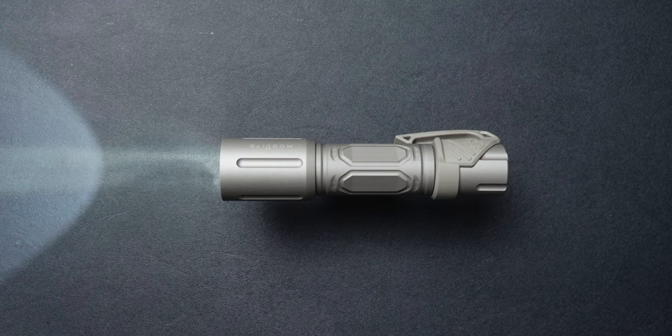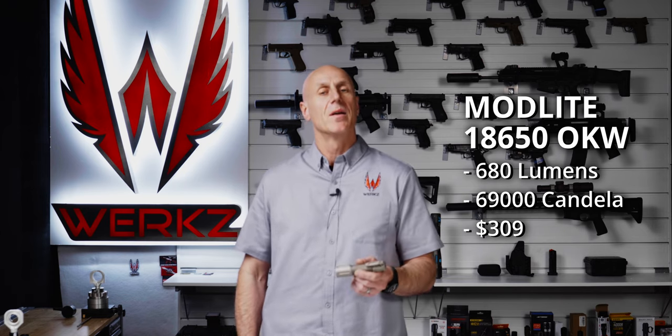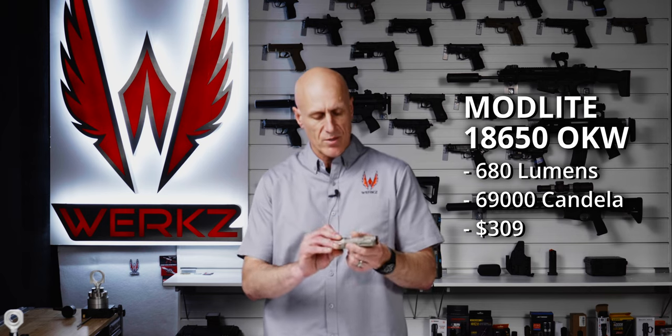So let's take a look at the four lights I selected. First up is the Modlite 18650 handheld running the OKW head — I wanted that head because it has the highest output of the three visible light heads Modlite currently offers. It's a pretty nice little light, easily pocketed. It comes with the low-profile carry switch from Theorem, which allows you to drop it in your pocket and keep it hidden until you need it. It has good output and, from our testing of the PL350 pistol light, it's a reliable, robust little light.